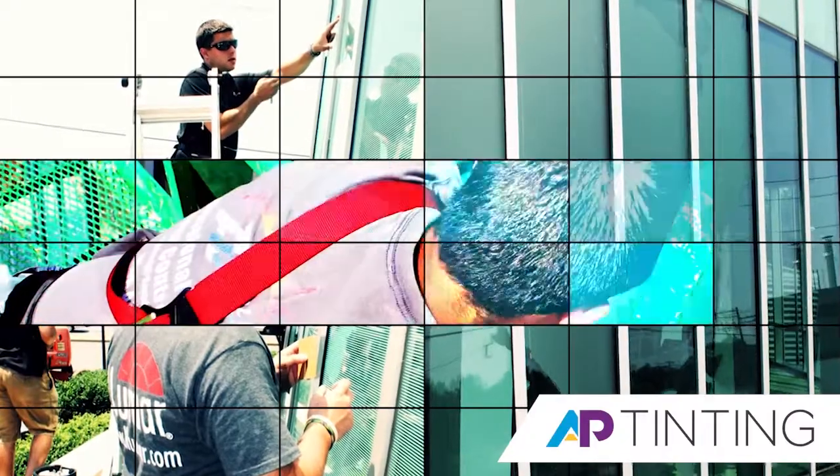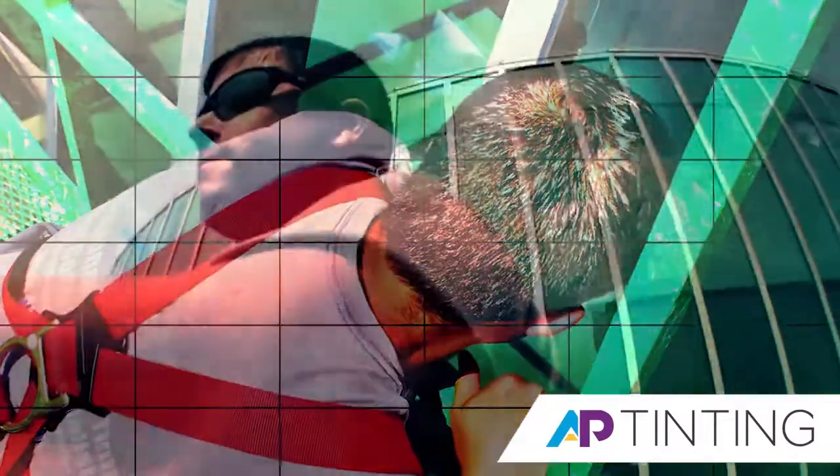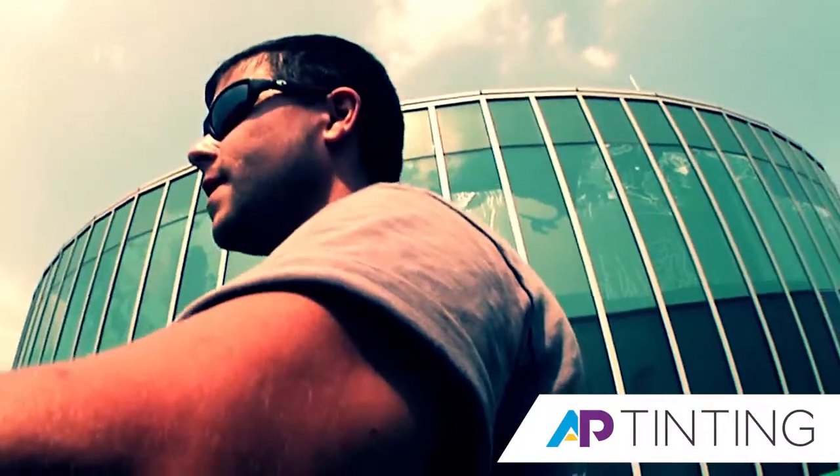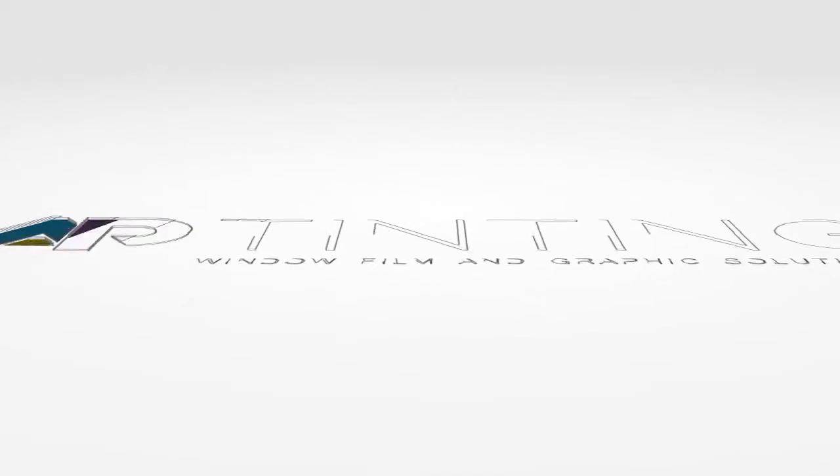The products that we carry are really versatile. In this case we are using a frosted product for aesthetics, but we could also apply solar control film to the same glass to reduce heat gain and help reduce energy costs.